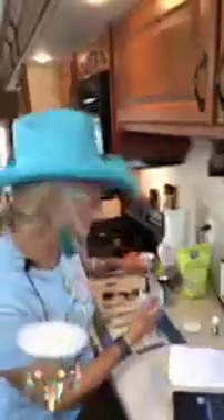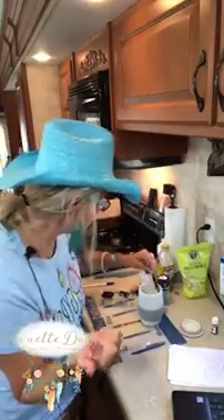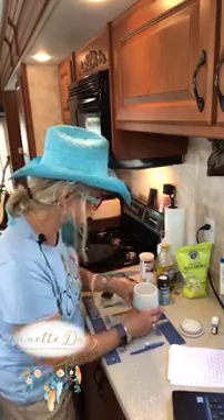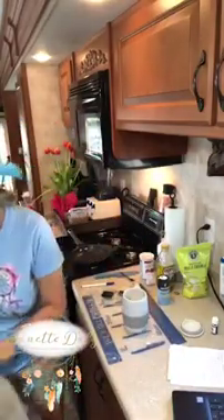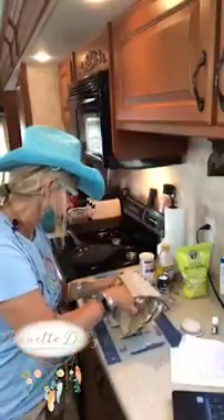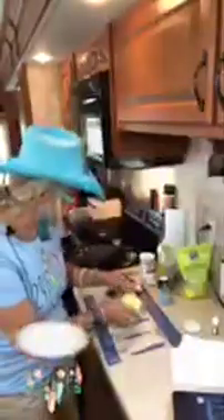Some people will spray the inside of this Pampered Chef egg cooker, and sometimes I do too. But it seems with this recipe I don't need to. The key to getting it to taste like an English muffin or crumpet is to toast it in a pan. I have this little Pampered Chef sauté pan and I'm going to put a tiny bit of butter in here.